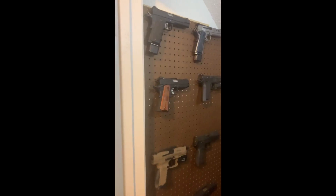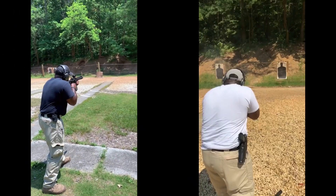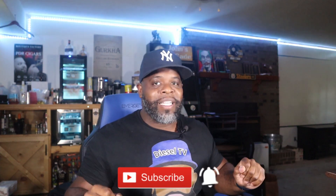What's up YouTube, it's your boy Diesel from Diesel TV and today we're gonna talk about the Stribog A3.